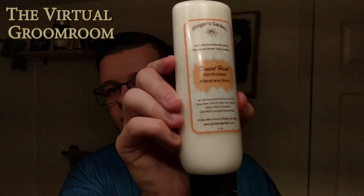The soap I'm using today is a special soap. It's from Ginger's Garden, who I highly recommend. It's a one-woman organization out of California. I'm using the Desert Heat shaving soap and aftershave balm today. I think it's fantastic. I've used the shaving soap before, but I've not used the aftershave balm yet. Both of them are custom made for me, based on the kinds of things I like to shave with and the sensitivity of my skin.